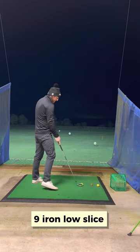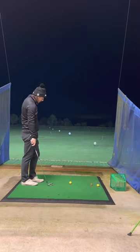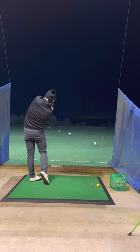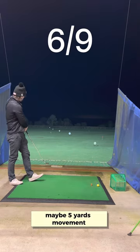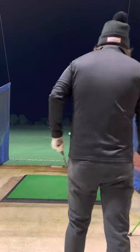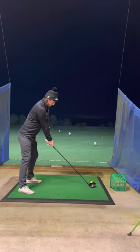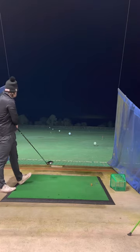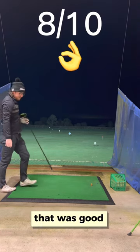Nine iron — loose slice. Maybe five yards moving, but we can't really call it a success. As hard as you can — well struck driver. That was good.